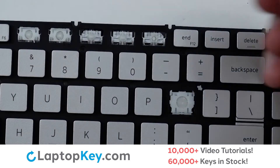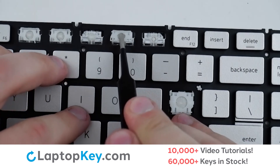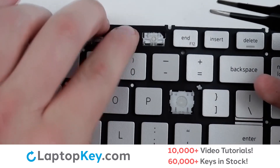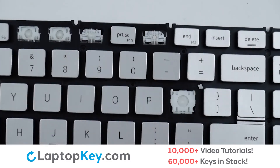Then, using the metal hooks, lay the clip down top first, ensuring everything hooks into place. Press flat. Then place the keycap on top, firm press, and we're functional.